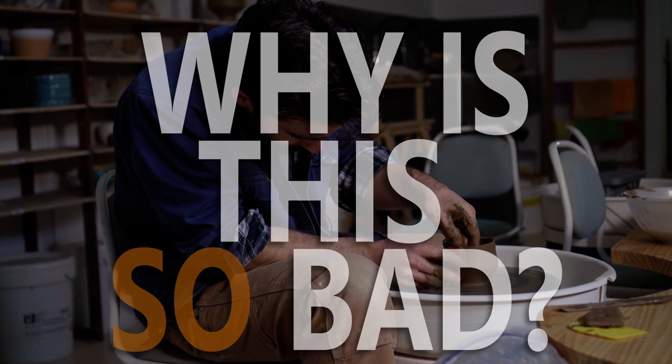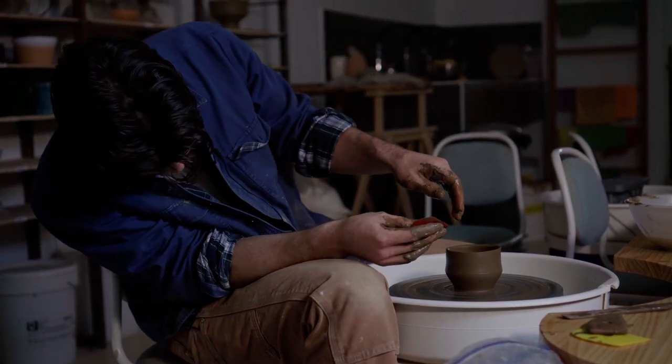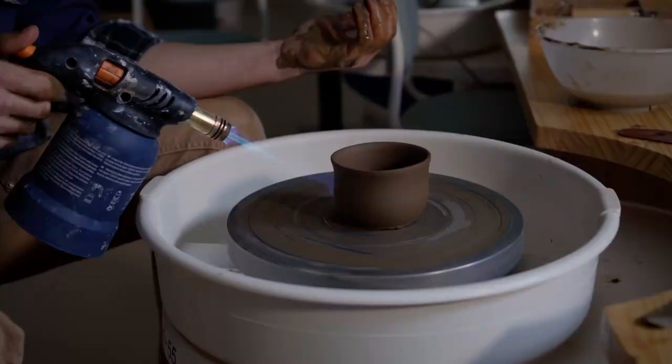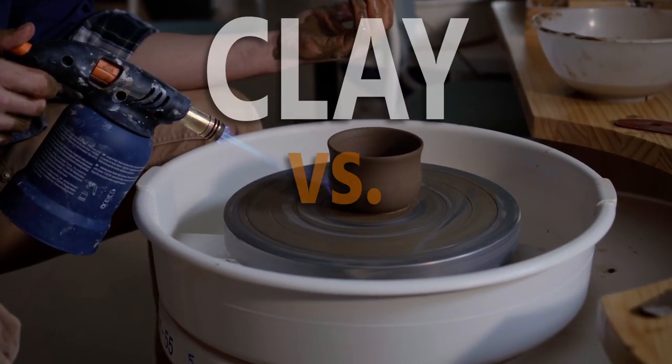So what makes this clay so bad? Well, it isn't the clay itself, but rather all of the other stuff that's in this muck, which isn't clay. At this point, we need to differentiate a seemingly pedantic but very important pair of terms: clay versus clay body.